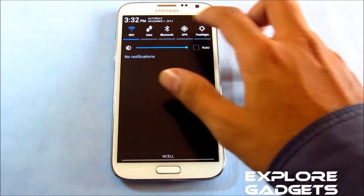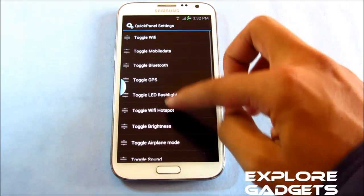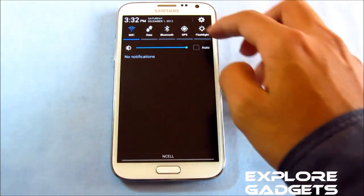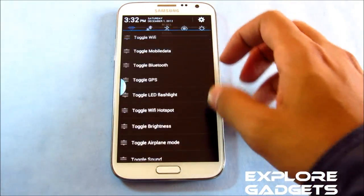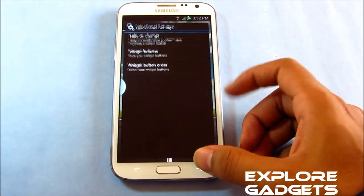You can customize your toggles by using the quick panel settings — you can change the widget order, change the toggles order, and you can also remove toggles that you don't want on your notification bar. So that's really good.